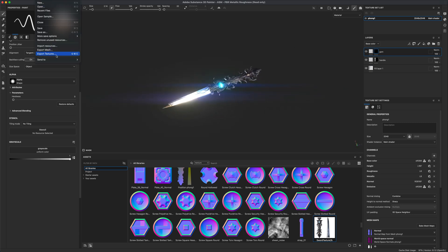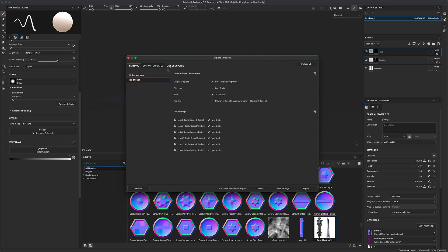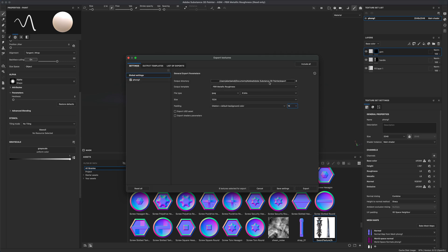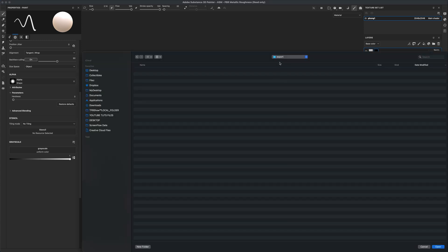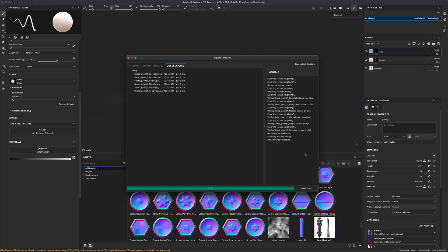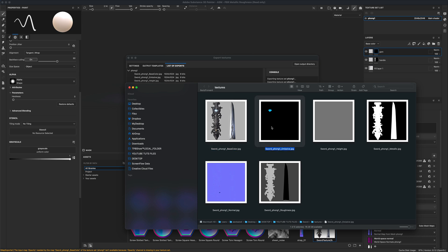Once you're happy with everything and ready to export, go to File > Export Textures. Set resolution to 1K, format to JPEG, and leave the preset at PBR Roughness. You can preview which maps are being exported — you'll see the color map, emission, metallic, and roughness. All the maps we need are there.